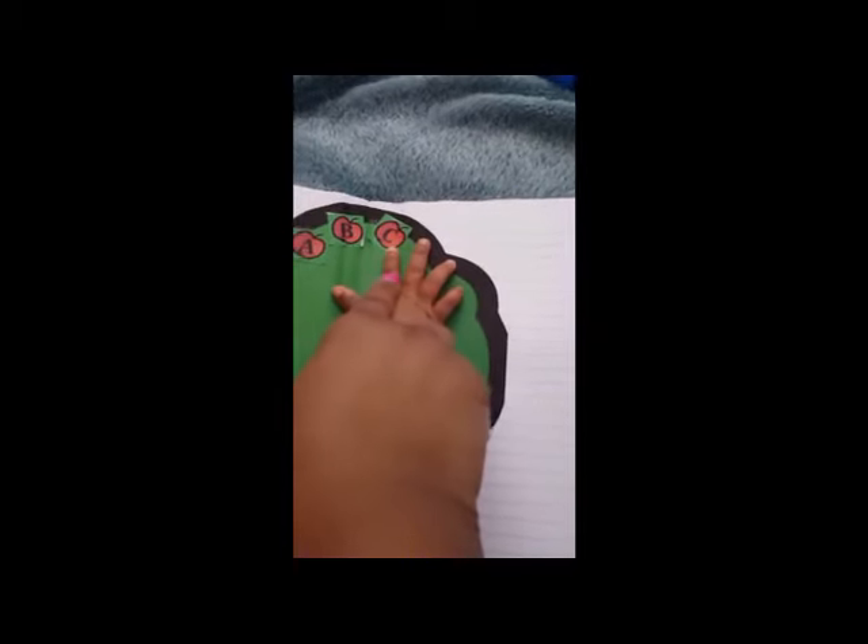The letter C makes the kk sound. So let's put the letter C right there. Good job, excellent job. I'm so proud of you. Cat, carrot, cookie — all begin with the letter C.